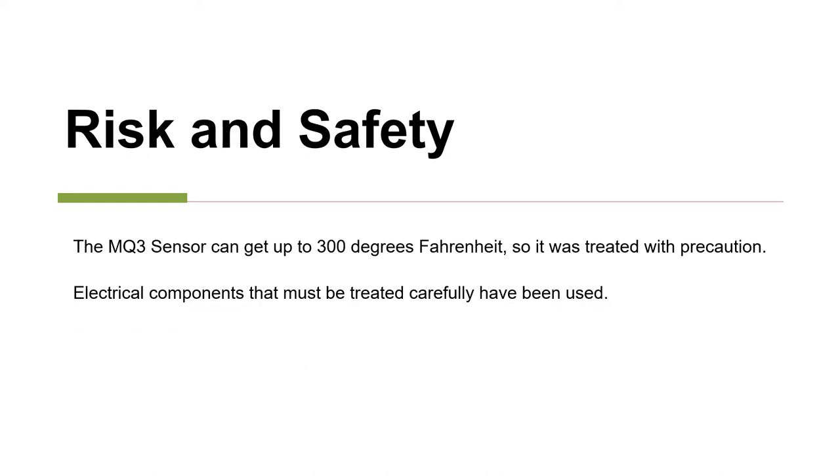The MQ3 sensor can get up to 300 degrees Fahrenheit, so it was treated with precaution. Electrical components such as the monitor must be treated carefully and have been used with care.